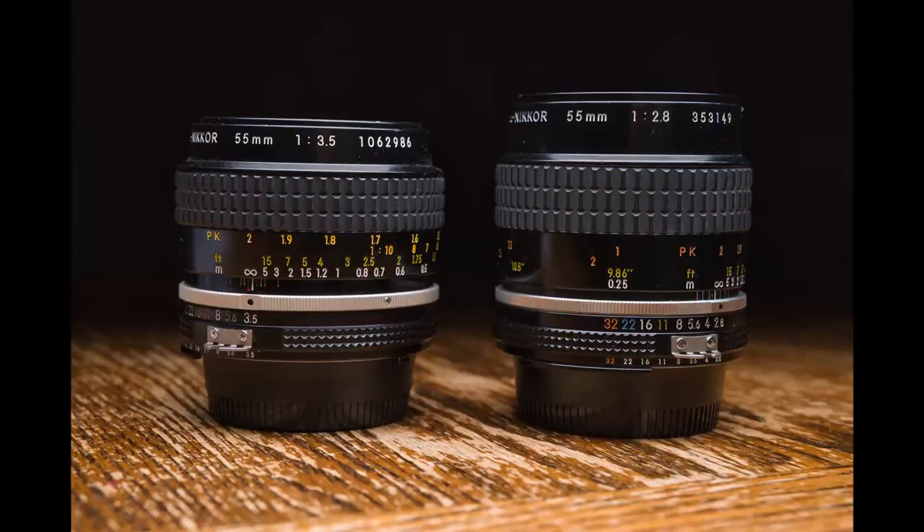I've been shooting with this 55mm f/2.8 and I'll be honest — it's very similar to my f/3.5 version. They're even shockingly similar in size, almost the same size. The f/2.8 does give you about two-thirds of a stop more light. As far as close focus and all that, it's very similar — really nice, works really well.